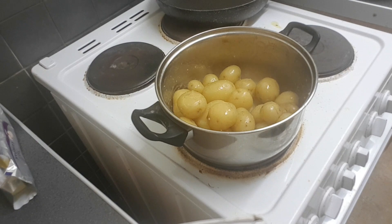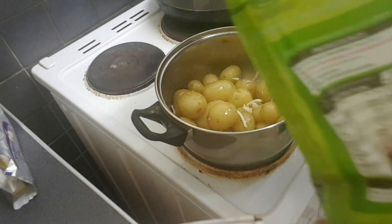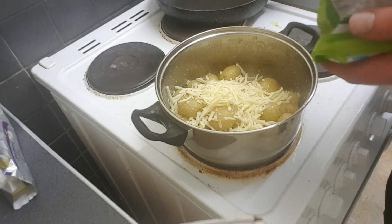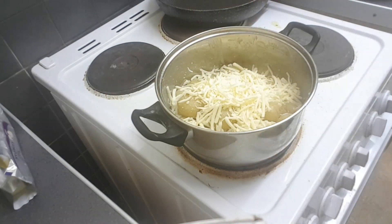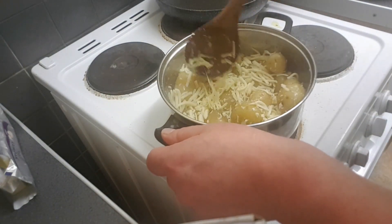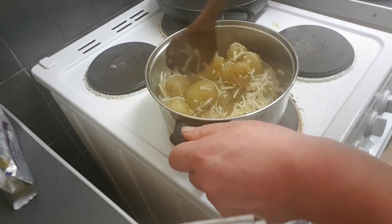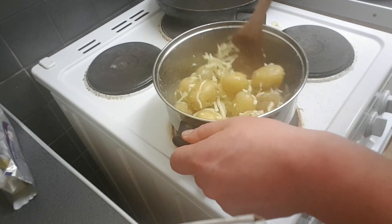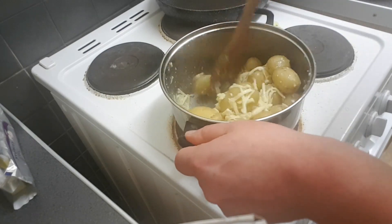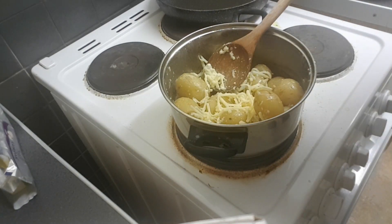Because right now on top of that is an absolute mountain of mozzarella cheese, because I need that melting in as well. That'll take a matter of a minute — see, it's already melting. Right, next time you see this it'll be on a fucking plate.